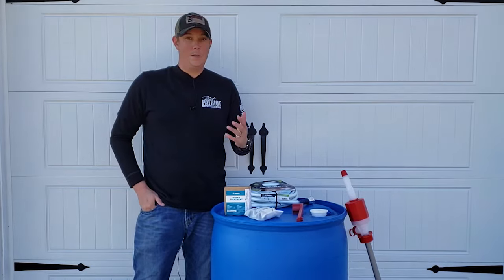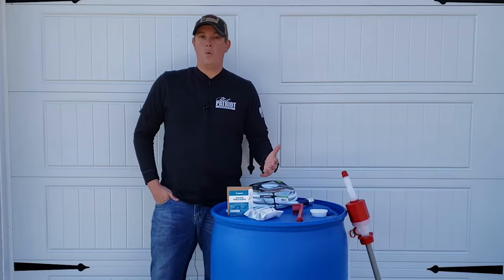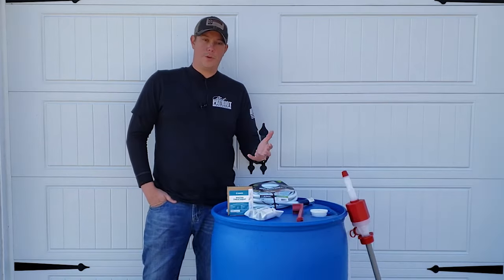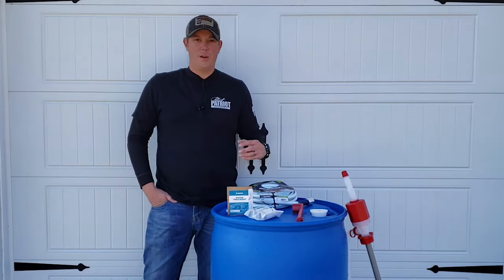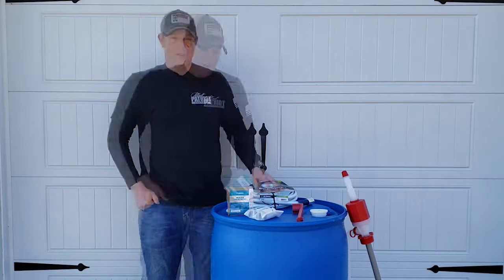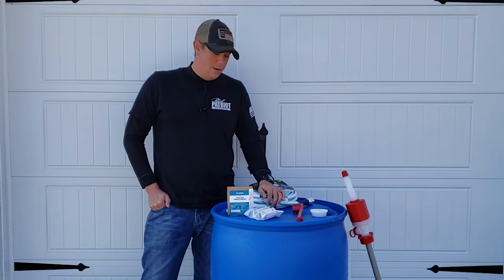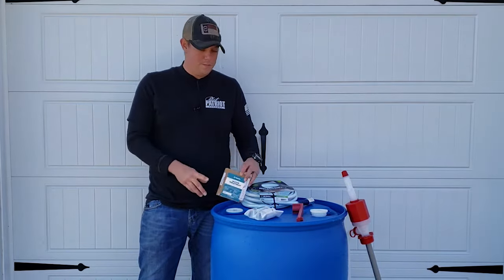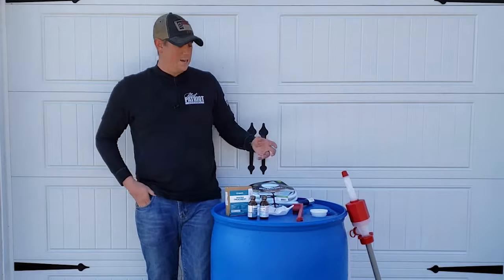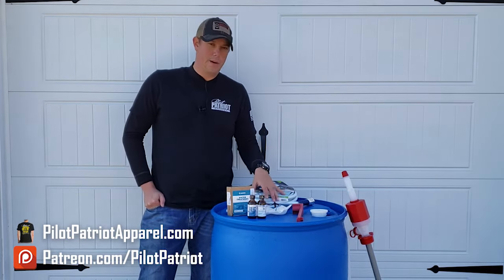A lot of people ask: do you have to treat the water? The answer is it depends. If you're on city water it's already treated, and if you're on well water like I am, either way it's a good idea to use some type of preservative or water treatment, especially since you're storing this for a long period of time. There are products made for treating water, and you can also use unscented bleach, but what I like to use is Aquamira water treatment. It comes in two separate bottles and you mix those two parts together to activate it, then pour it into your barrel to help prevent bacteria growth.